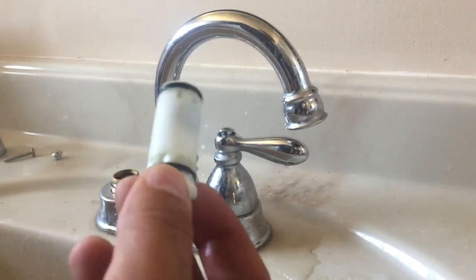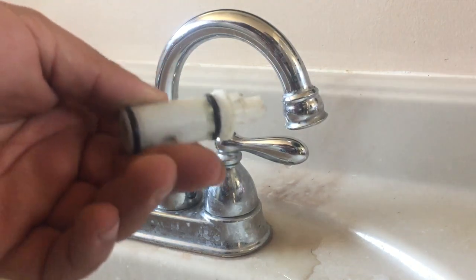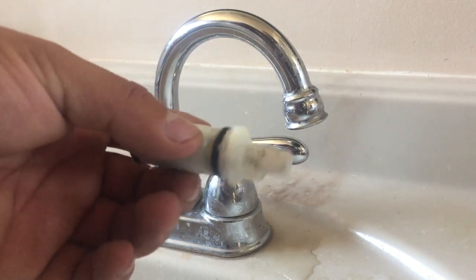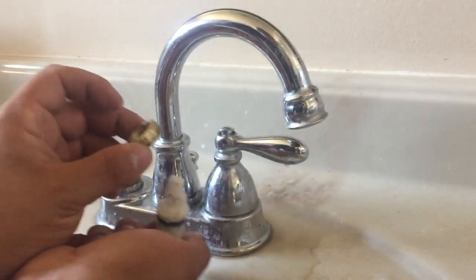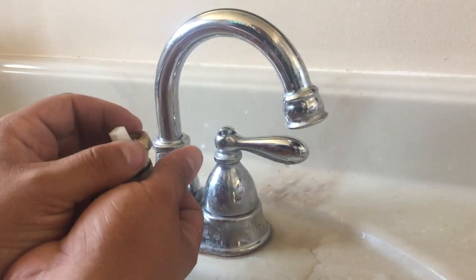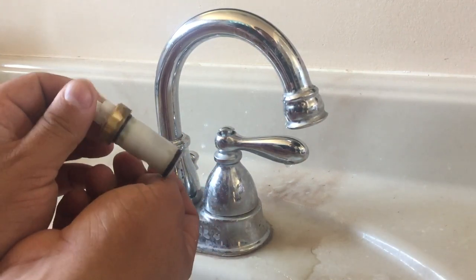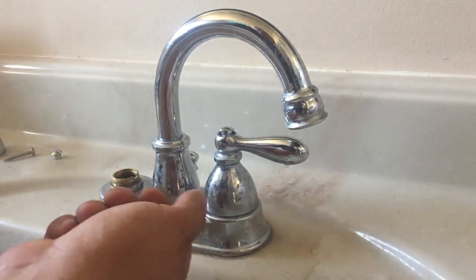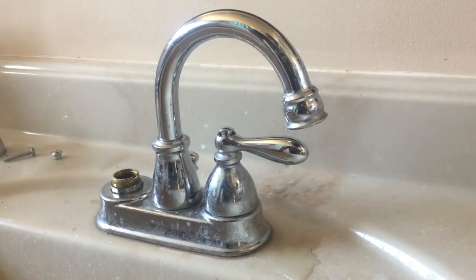So you've got your cartridge — this one's all nasty and needs to be replaced. Just drop the new cartridge in, put the locking nut back on, and repeat the process in reverse. Turn the water back on and it should work fine. Pretty quick and pretty simple once you figure it out. That's it — thank you, bye.